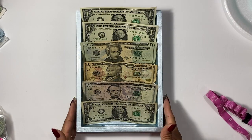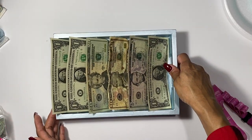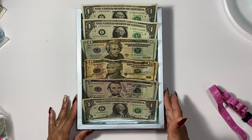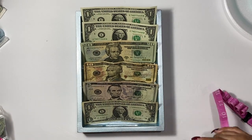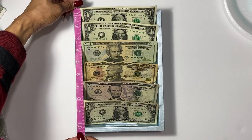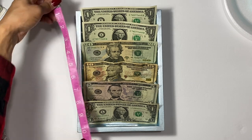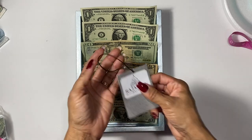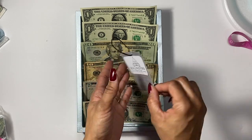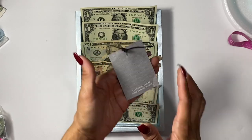Hey guys, welcome back to my channel! Today I'm going to be showing you how to make this wooden DIY cash money tray. This is a little bit smaller than a normal cash tray because I needed something to fit nicely for my up-close videos — it's measuring about eight inches by ten and a half inches. I picked this up at my local Ross and paid $11.99 for it, so I'm showing you the tag in case you want to grab one.